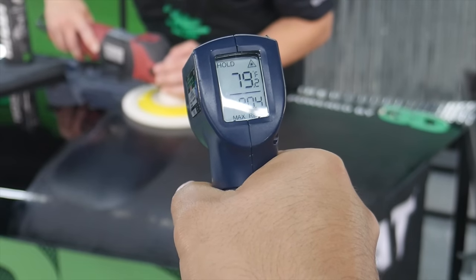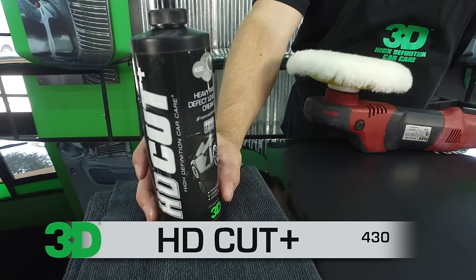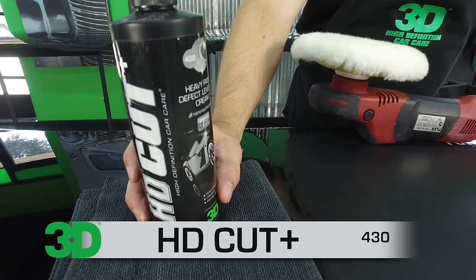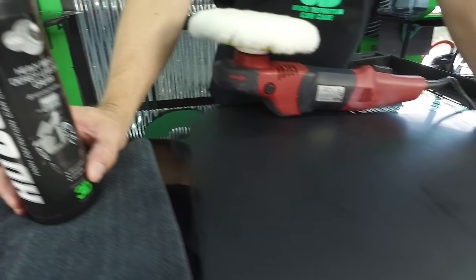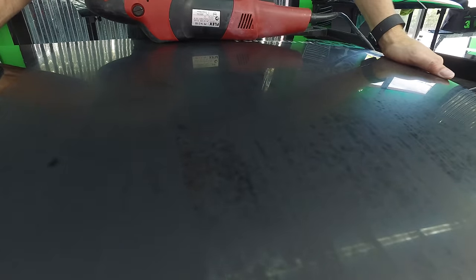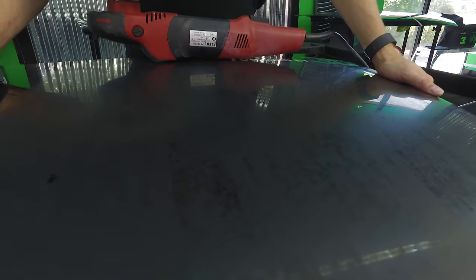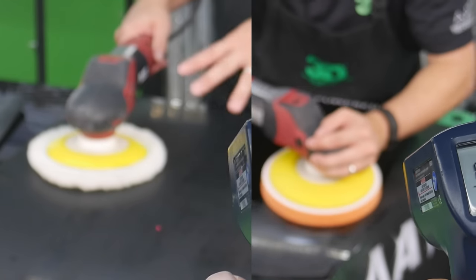We're going to show you through a thermostat the actual difference in heat. We're also going to show you the performance of the HD Cut Plus on a 1500 dry sand followed by a 3000 wet sand surface. We're going to go in very slow back and forth motions at the same RPMs so we can understand the difference in safety between foam versus wool.